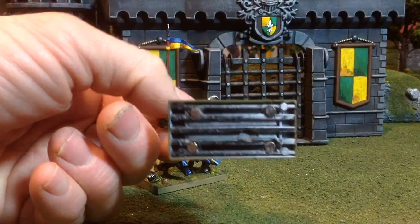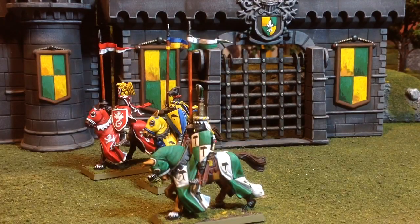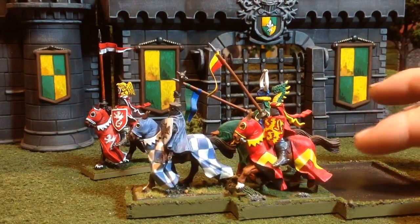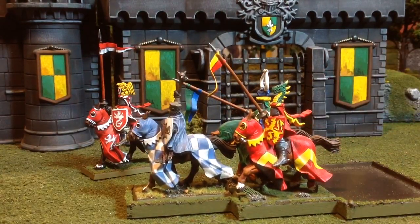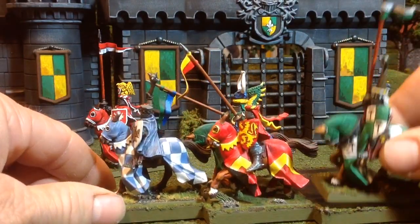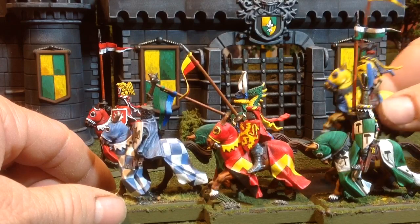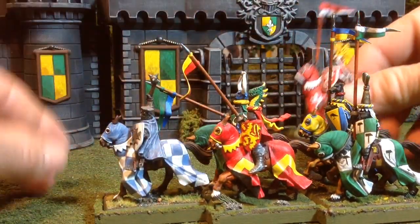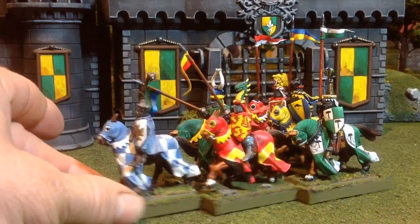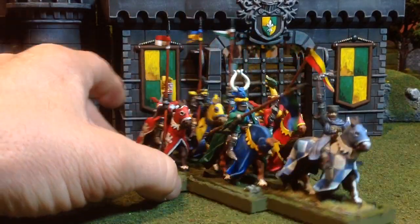I have magnetized the bases. To kind of finish this unit up, these front three knights are some that I'd already painted — actually painted quite a while ago. These two right here are actually some that I painted like 18 years ago. They're good enough to match in with what I'm doing, so I've kept them. I made the movement tray magnetized so that I can just rank the guys up in here and not have to fight having them tip off when you're moving them over terrain. So right there is another six-man unit done.